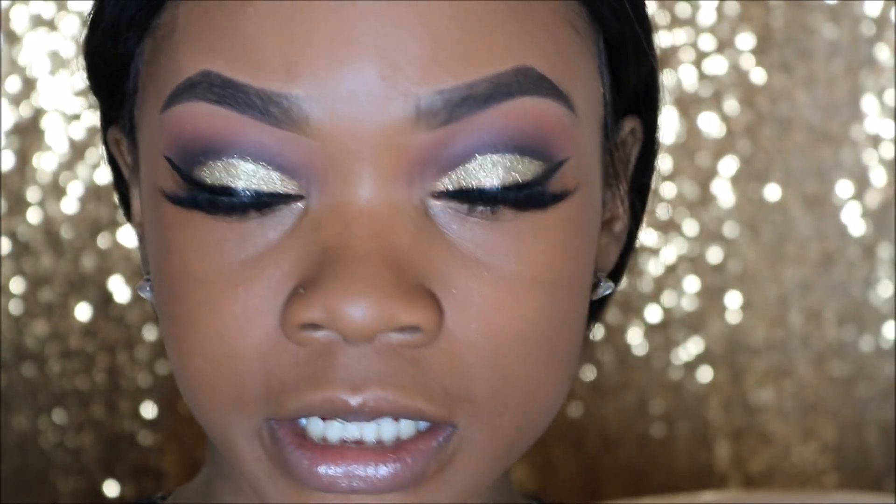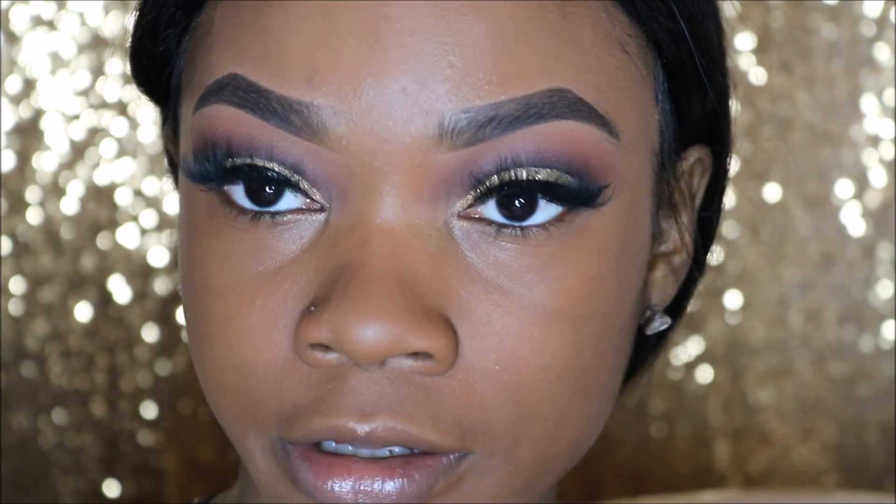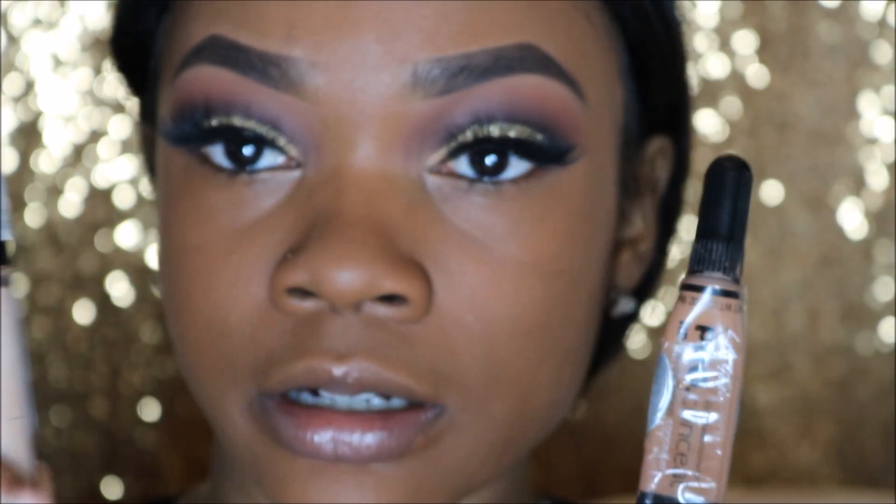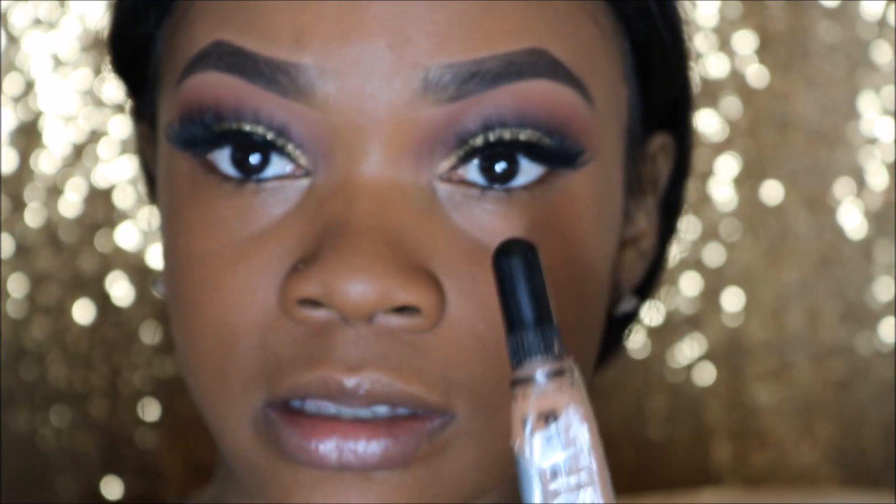Now we've applied our foundation. I'm going to go in with my two concealers: LA Girl Pro Concealer in Toffee and my NYX HD Concealer in Glow. I'm going to use these to highlight under my eyes, nose, cupid's bow, chin, and forehead.